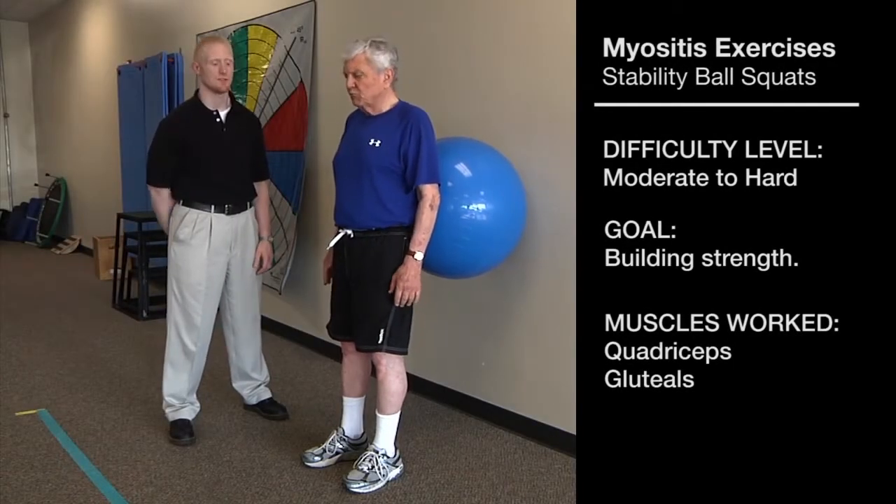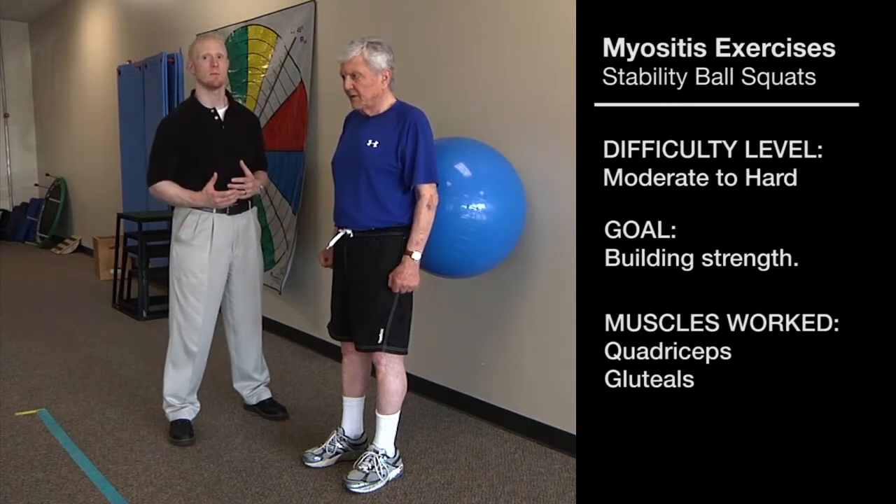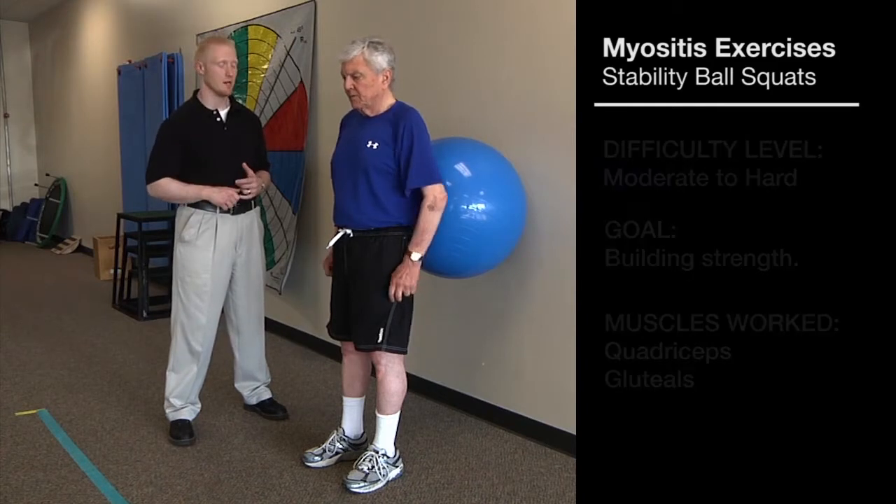Jim is going to perform an exercise to strengthen the muscles in his quadriceps and his glutes. These muscles will help him when he's going up and down stairs and also help him when standing up out of a chair.